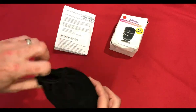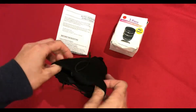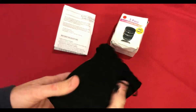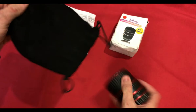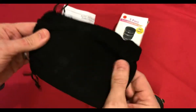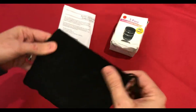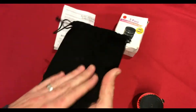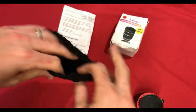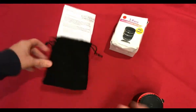So let's have a look at what we have. The bag feels a bit cheap to be honest — like fake velvety material that you know is probably going to degrade in a few years. But we'll see how that holds up.